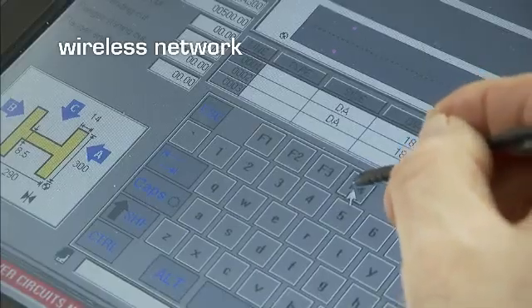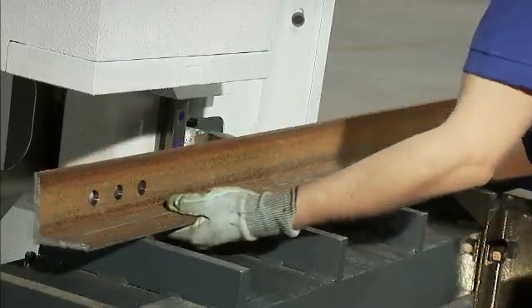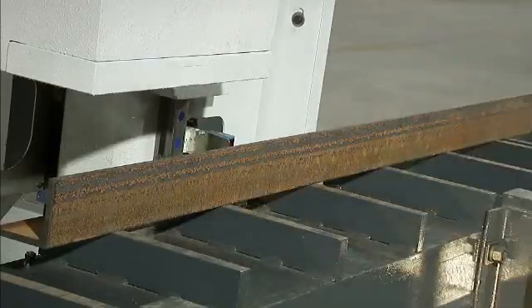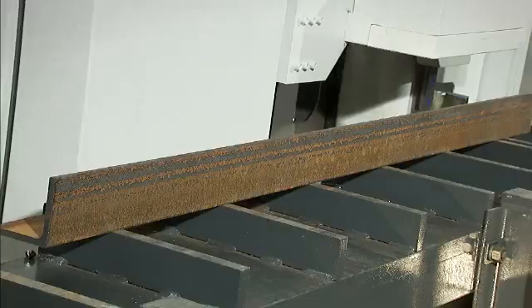Once the program is entered, the operator selects the sequence of the parts that he needs to process and the required surface of the shape to be processed. The operator then starts the drilling process by loading the first member to be processed on the table and then using his wireless remote control to start the drilling process without having to walk to the CNC control.